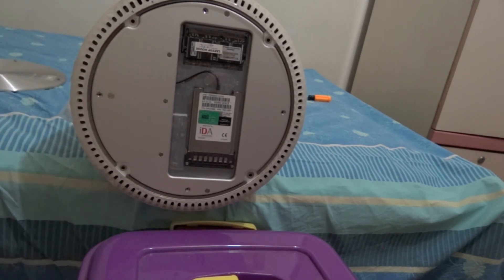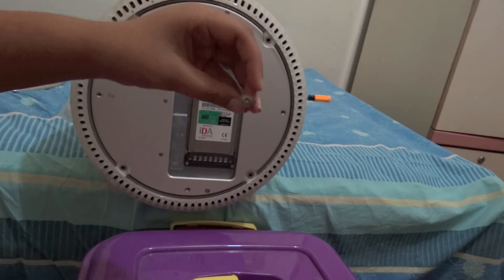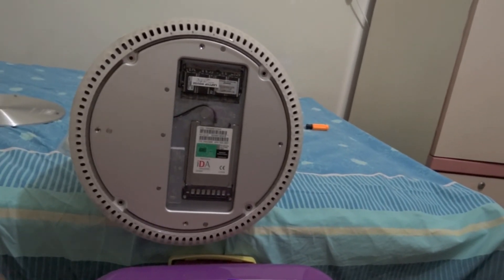Once it snaps in nicely, take your Torx T10 screws and screw them back onto the iMac G4.